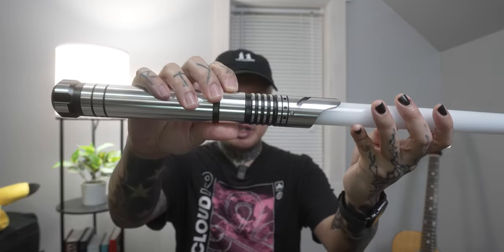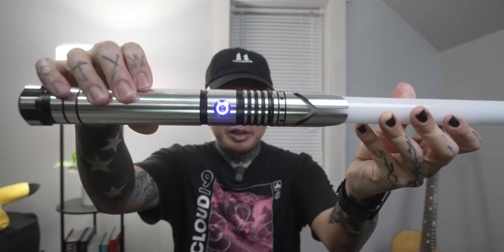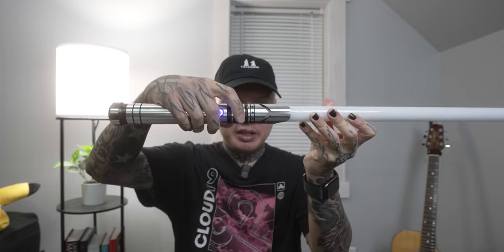To turn it on into standby mode, you just hold this button here. You'll see that it's lit up blue to indicate that it's in standby mode, and then to turn the lights on you just press the button.